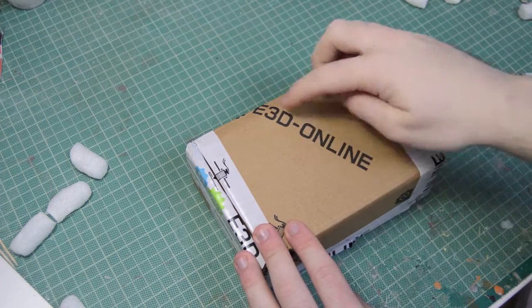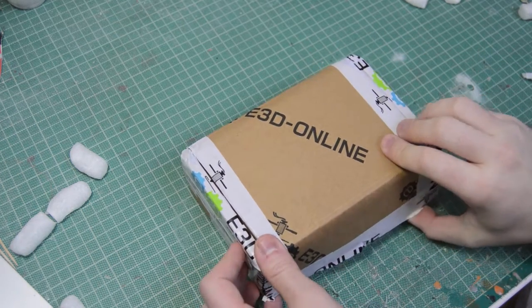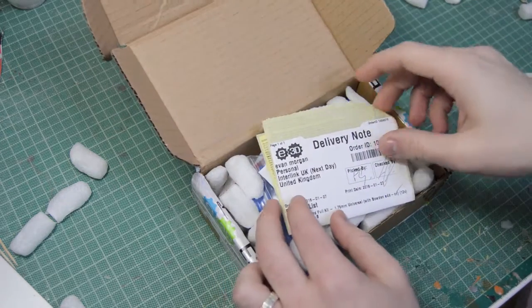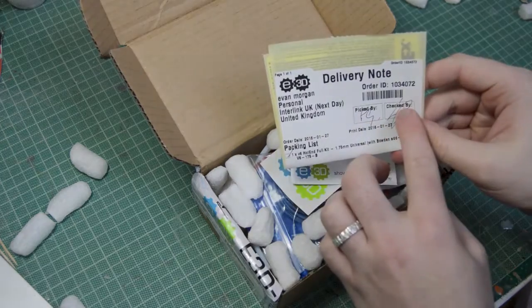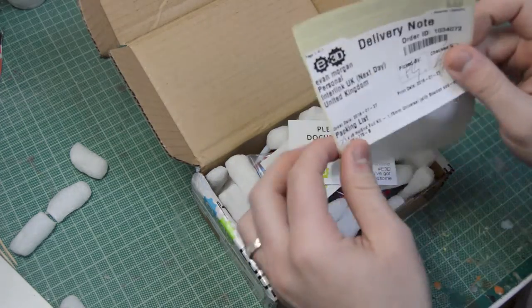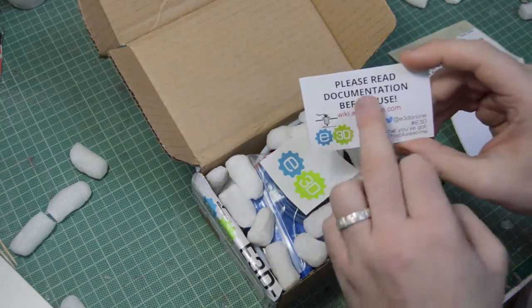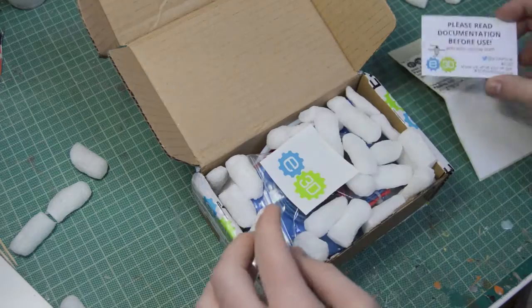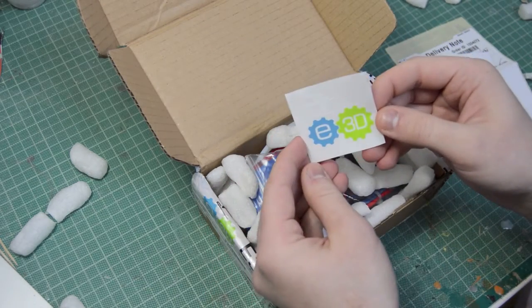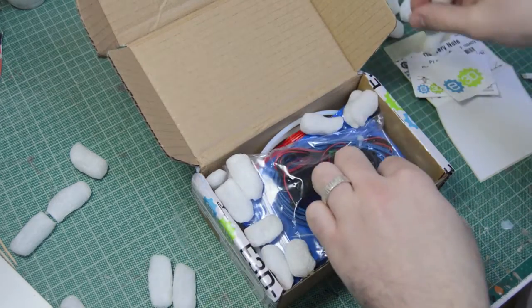Here we have the box — it's got the E3D online branding as well as their tape. I've already cut the tape just to speed up the process. Inside you've got the E3D delivery note, which says it was picked, checked, and signed for. You've got the little business card with their information, basically telling you to read the documentation on the wiki page, and you've got an E3D sticker.